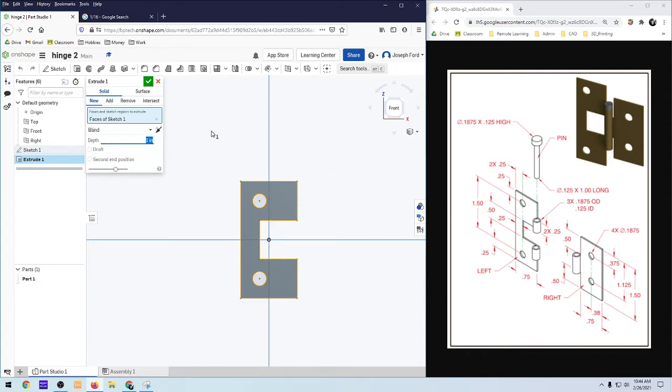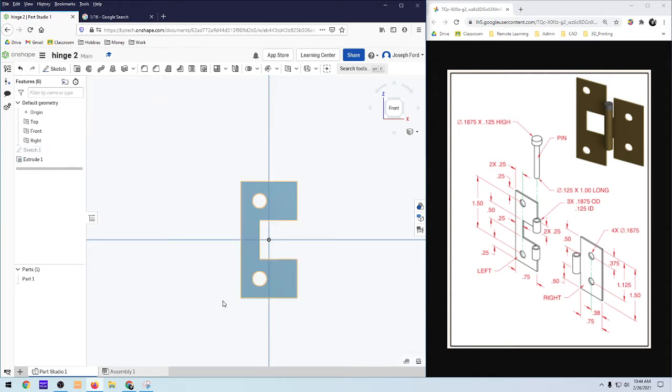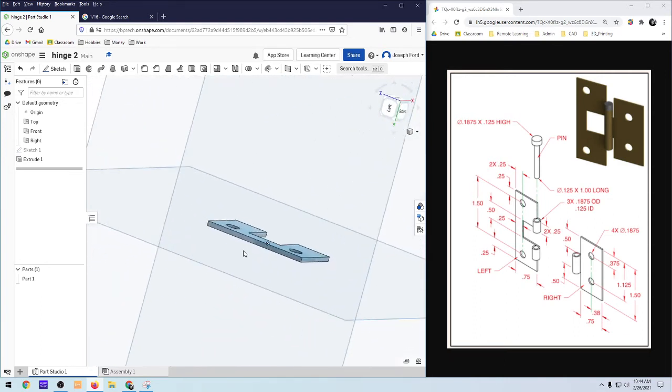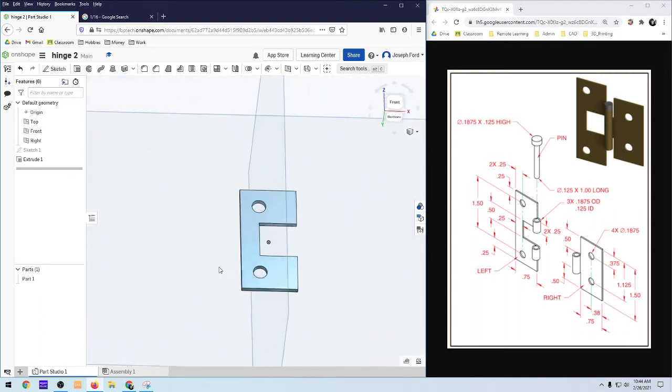You can type in 1 divided by 16 rather than decimals and it'll convert for you. So we've got the beginning part here and it looks good.